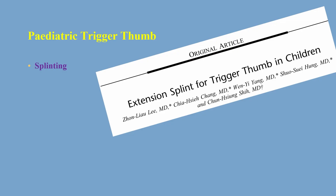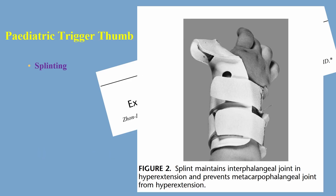The next method is splinting. Extension splinting for trigger thumb is described in one paper where about 31 thumbs were splinted and about 31 were observed. The splint maintains the interphalangeal joint in hyperextension and prevents the metacarpophalangeal joint from hyperextension. Splinting is usually done full time for 6 to 12 weeks after explaining to the mother how to reduce the trigger thumb, and then a night splint is used.